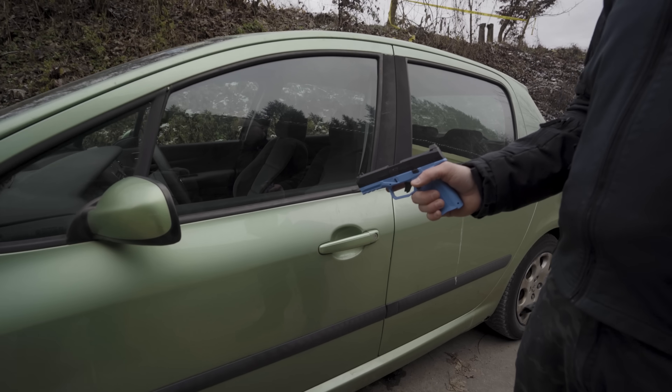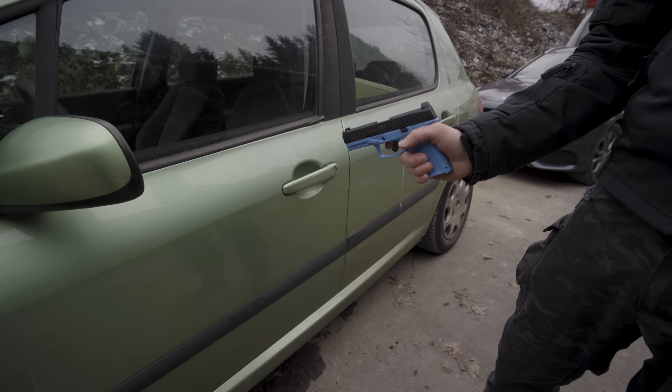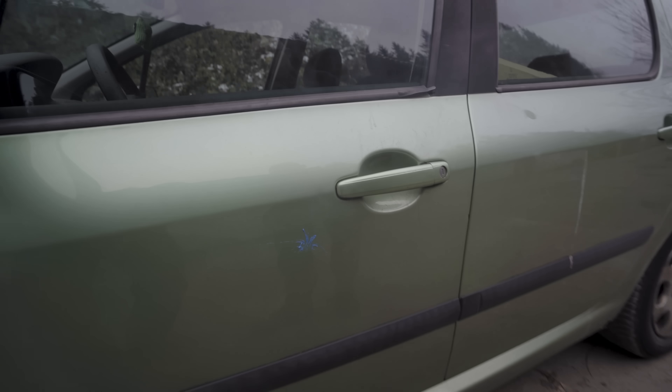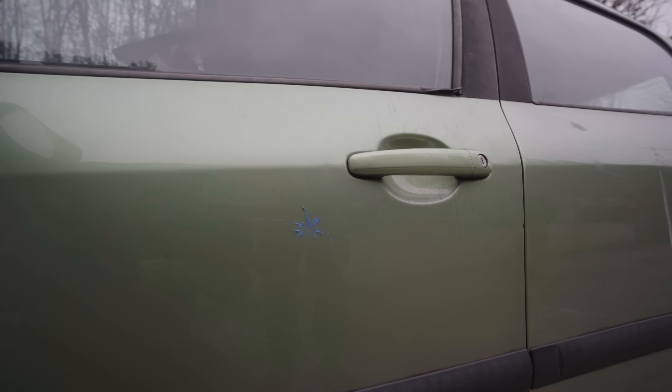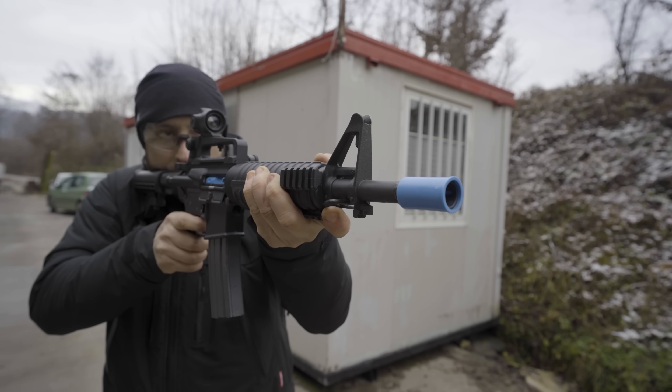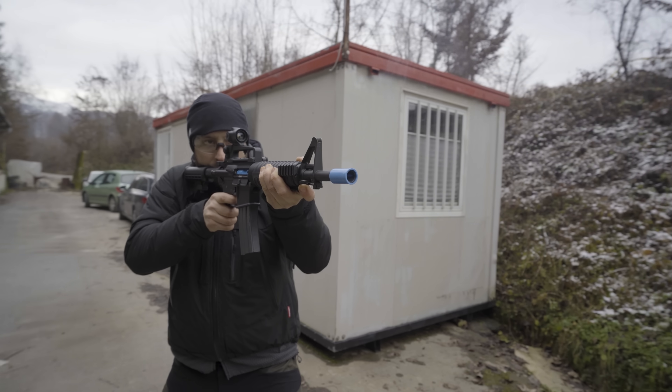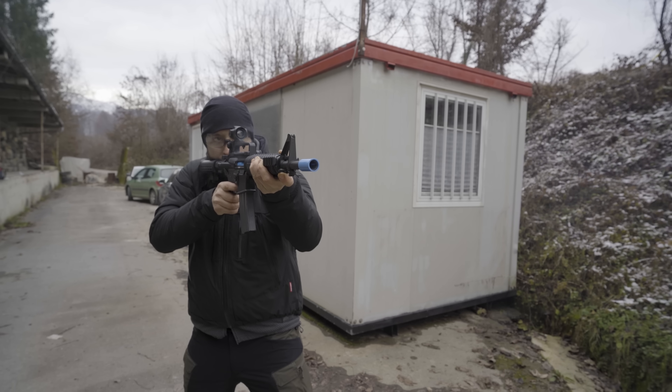Our camera operator wants to know what this does to a car at close range. No damage at all. The recoil on this one — it's not the same as with live rounds, but it's hefty.